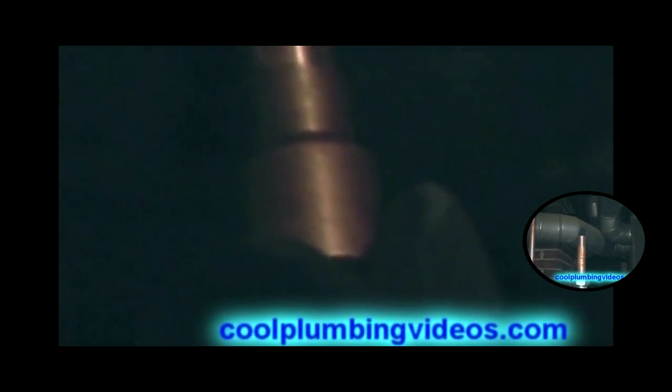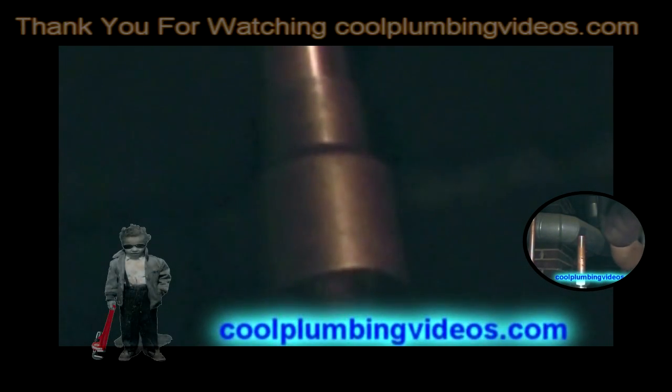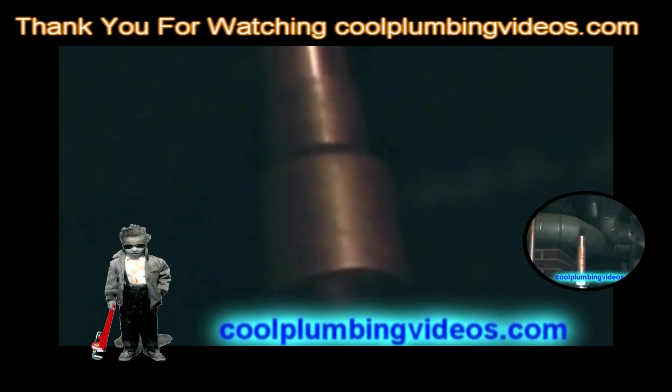So what we're going to do here is go from three-eighths. Here's our adapter that we're going to use to go from one size of pipe — the small pipe — to a larger size, which would be the three-quarter going into the hot water heater.